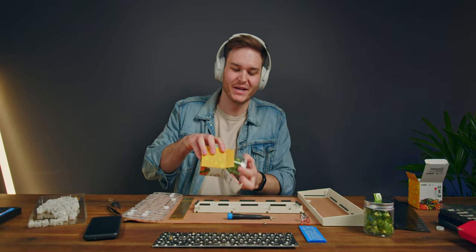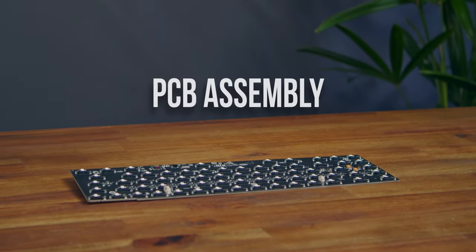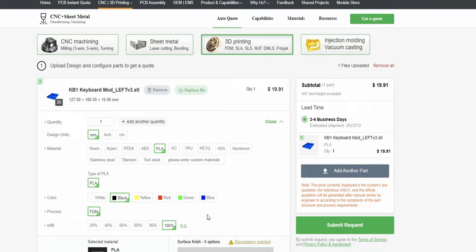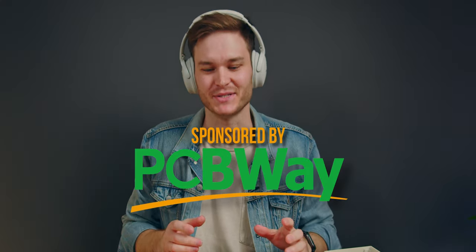But before we can hear what these custom switches sound like, let's hear from today's sponsor. If you're working on a project and need metal CNC, a custom PCB, or parts 3D printed, then head to PCBWay.com, where you can simply upload your file, select the material, color, and quality, and have an instant quote for it to be created and shipped to you. Big thanks to PCBWay for sponsoring today's video.